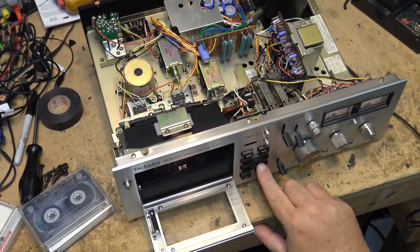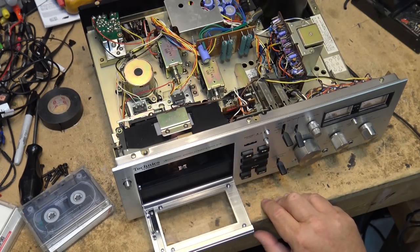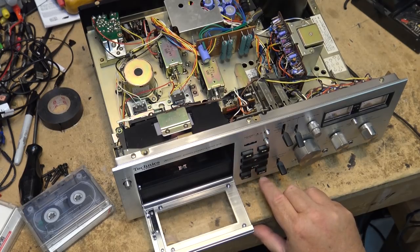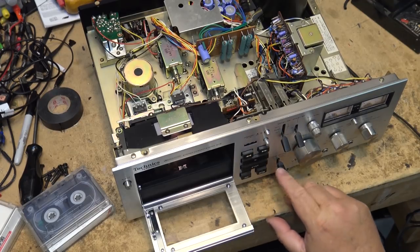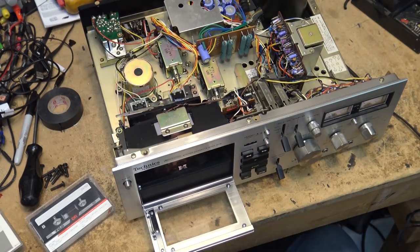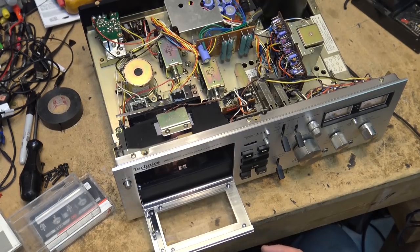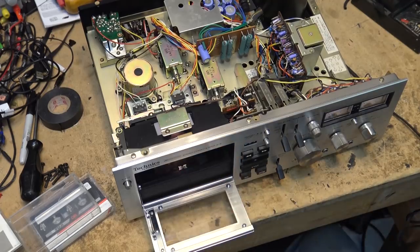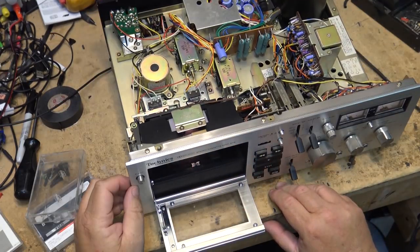It runs! How about rewind — it runs in rewind. Moment of truth — I do believe it plays. Let me try something I'm actually able to play. Let's check the speed first. I have my tone tape here and we'll check out the speed and see how good it is. Damn, that sounds pretty close to me.